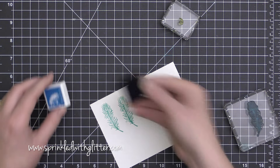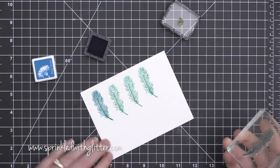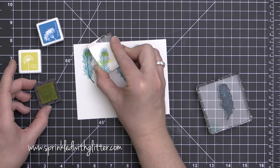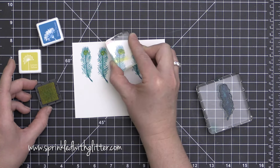Once I had all of my peacocks stamped, I went ahead and stamped a few of these feathers. I started with the Hero Arts Antigua ink and then stamped over them with the deep ocean ink, but slightly offsetting it. This builds a variation in the color within these feathers and also makes them more full.